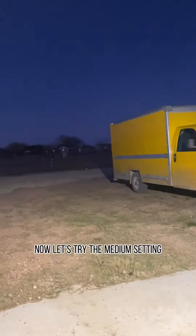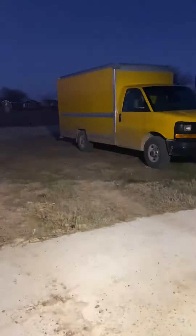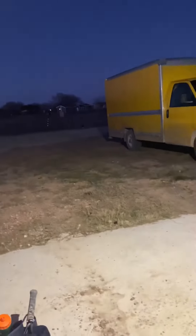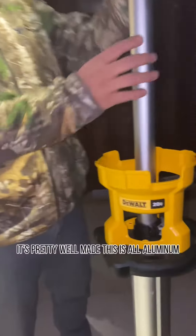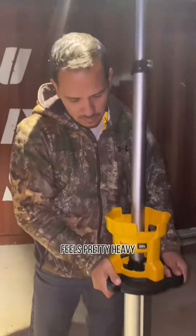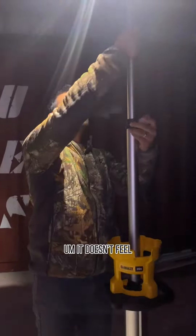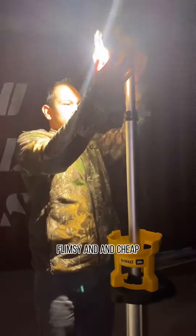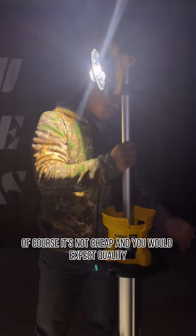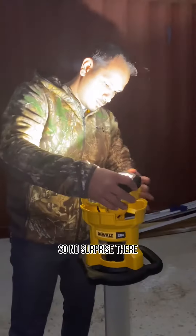Now let's try the medium setting and the low setting. I would say it's pretty good. It's pretty well made — this is all aluminum. Feels pretty heavy. It just feels like a job site light. It doesn't feel flimsy and cheap. Of course, it's not cheap, and you would expect quality products from Dewalt, so no surprise there.